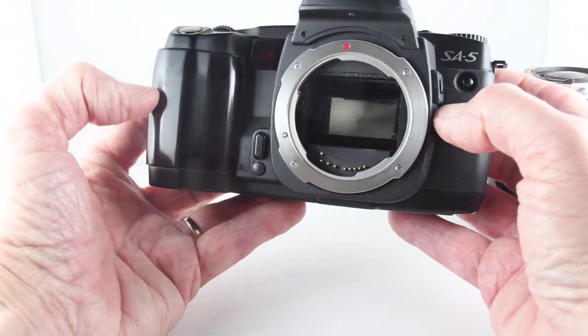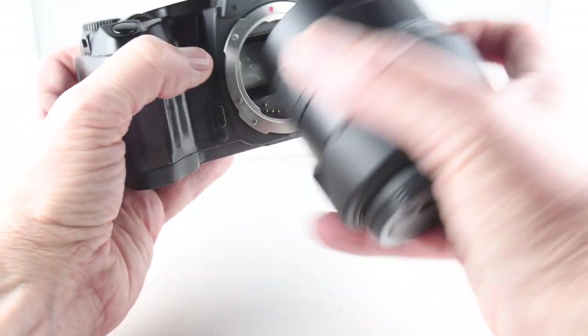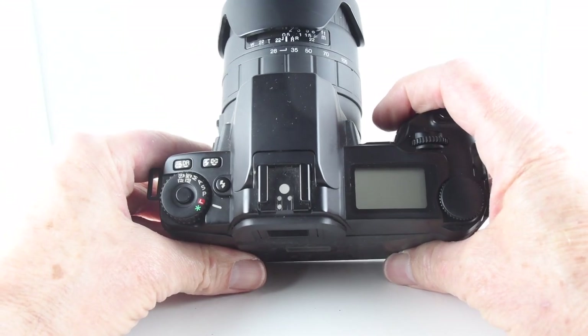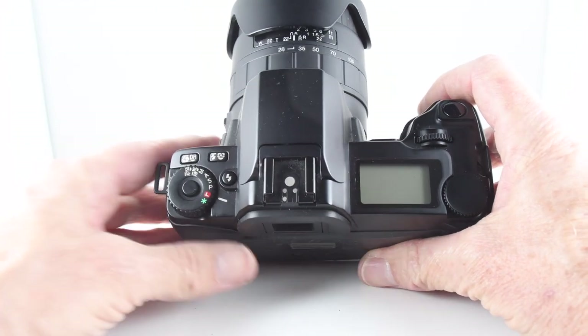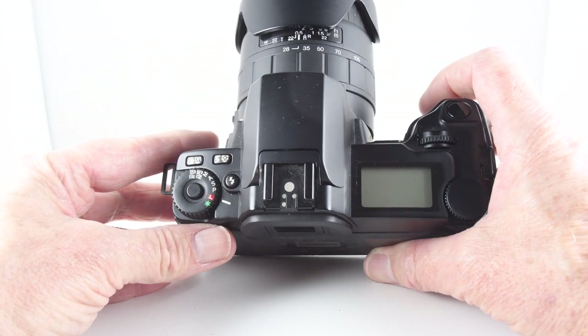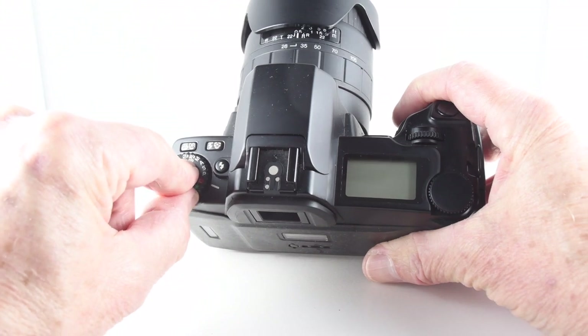I'll put the lens on. I'll freely admit, as I did with another camera, that there are so many functions on this camera that I hardly use any of them. But the ones I do know, I'll tell you about.